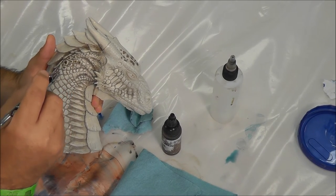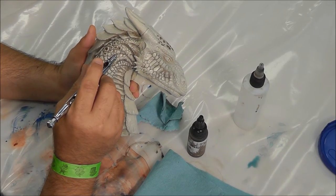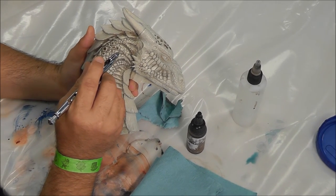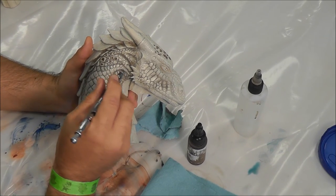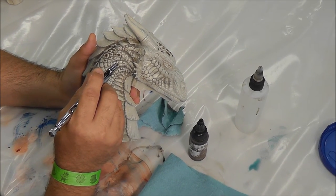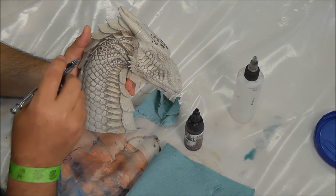You can do this with anything. Tony was saying that the last class I taught here, we did the Monster Squad Gill Man from Black Heart, and I used the same technique on that to bring out the scale detail, and then just went back in and started detailing every part of that with the airbrush.